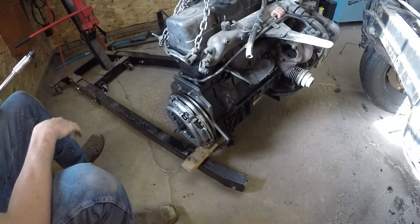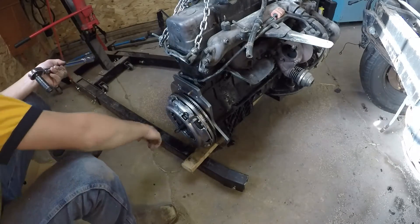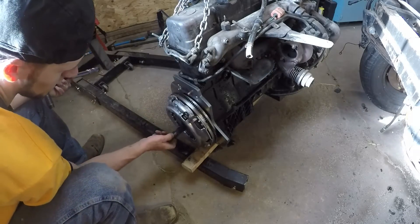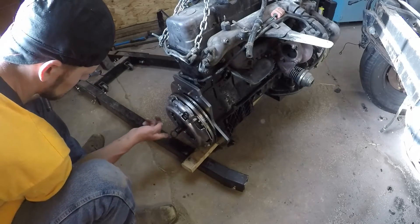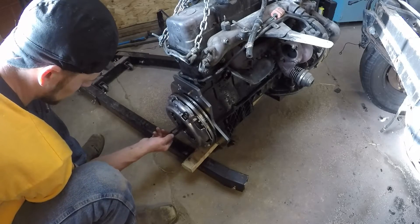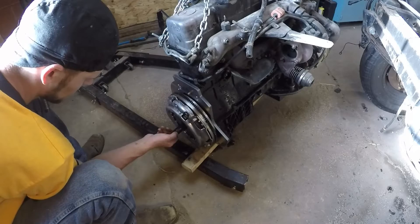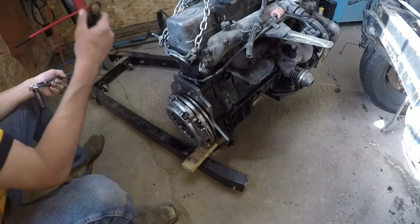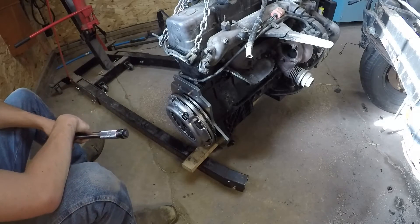Now that we've finished torquing our clutch bolts to the flywheel, we're going to verify that our clutch centering tool will easily slide in and out all the way into the pilot bearing. Now the clutch is installed and you can install your bell housing.